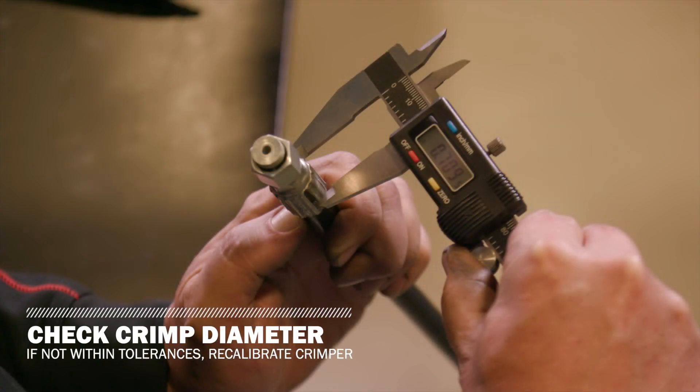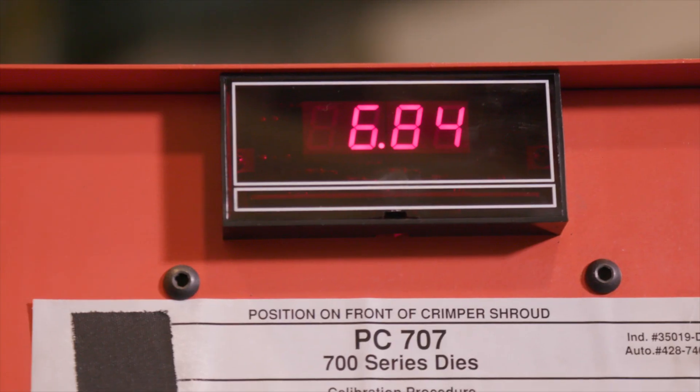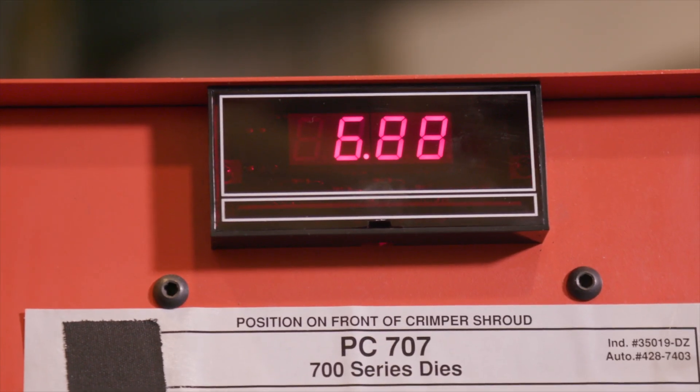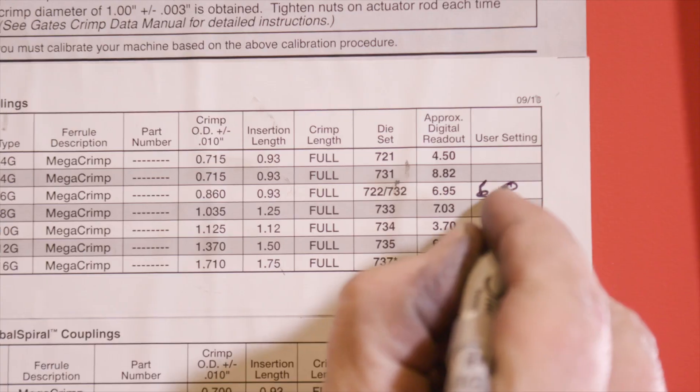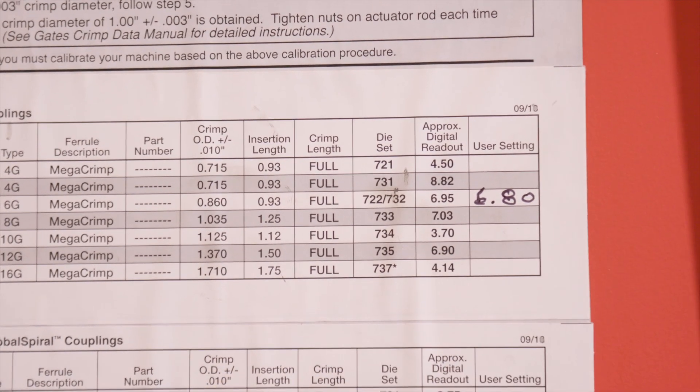If the actual crimp diameter is not within the recommended crimp tolerance, you may need to recalibrate the PC-707. To get a larger diameter, change it to a larger number. To obtain a smaller, tighter diameter, change the digital readout to a smaller number. Record the new setting on your crimp data chart.